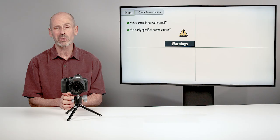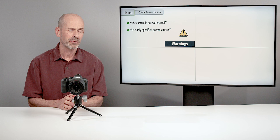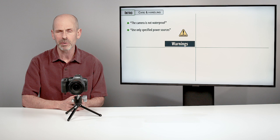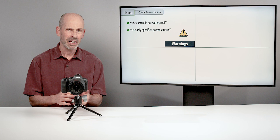Let's talk about the care and handling of this particular camera. Like all cameras, you get pages and pages of warnings in the instruction manual. First off — it's not waterproof, so don't go underwater with it. If you're going to shoot out in the rain, it has some weatherproofing and can handle that for a little bit, but I would probably get a rain cover if it's going to get really wet. Use only specific power sources — Canon batteries and Canon accessories if you're going to have AC power running to the camera.